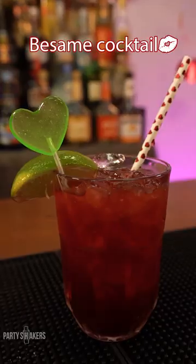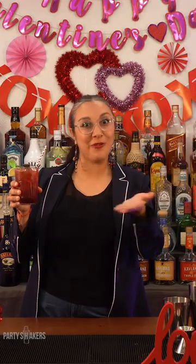And there you have it — the Besame cocktail. Now let's try it. Oh, you should definitely come down yourself and try this cocktail.